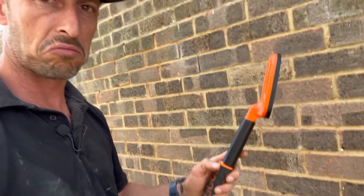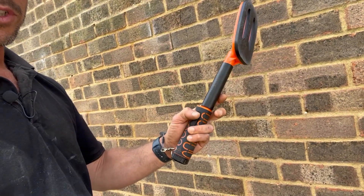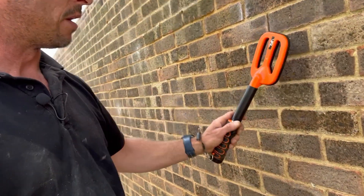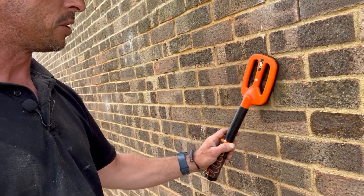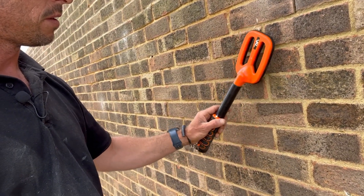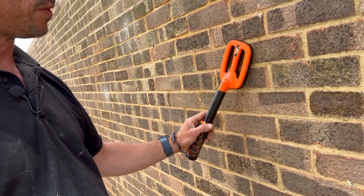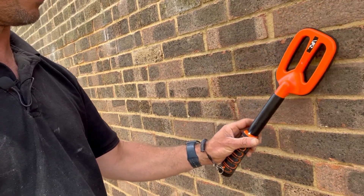You would turn it on with the side button here — it is actually on. Let's find some ties and you can see it in action. There's one there. The LED gets faster when it's right on it. Let's go along that line just to show you it's a tie line.